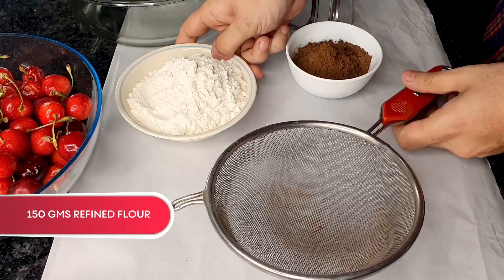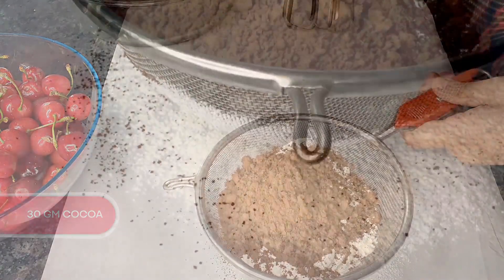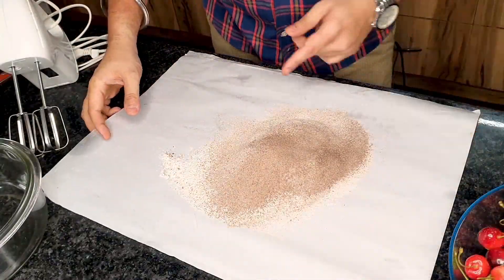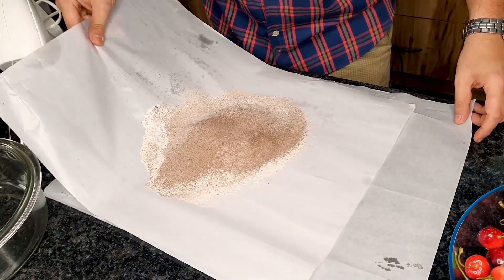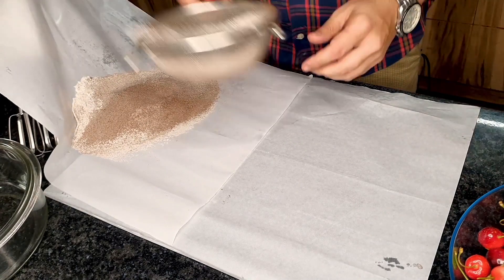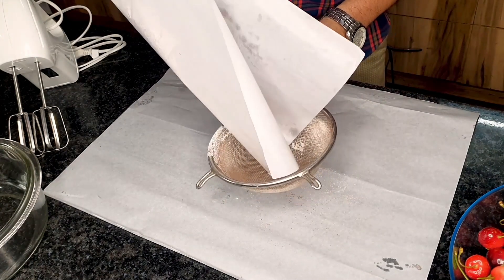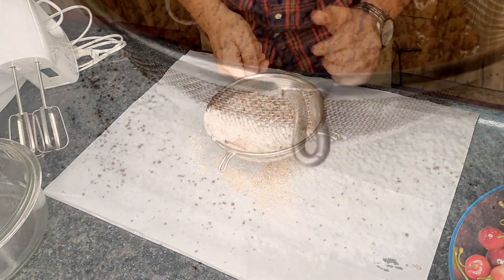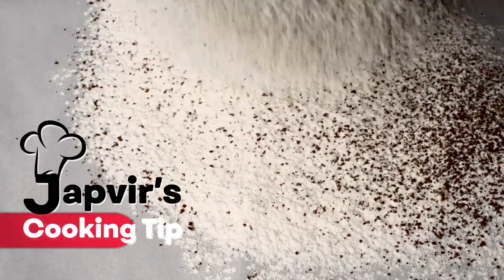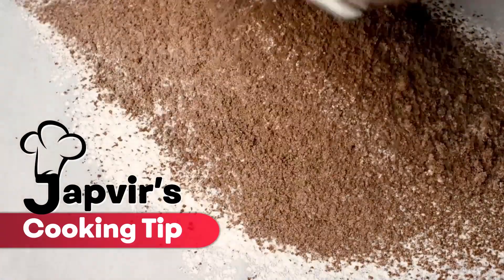I am going to be starting by sifting the maida and the cocoa powder. You want to do this multiple times, at least three times. An interesting tip you can pick up: one extra butter paper will help me move this from here to the next one to sieve it next time without dropping it. These are small tips, but very, very helpful.